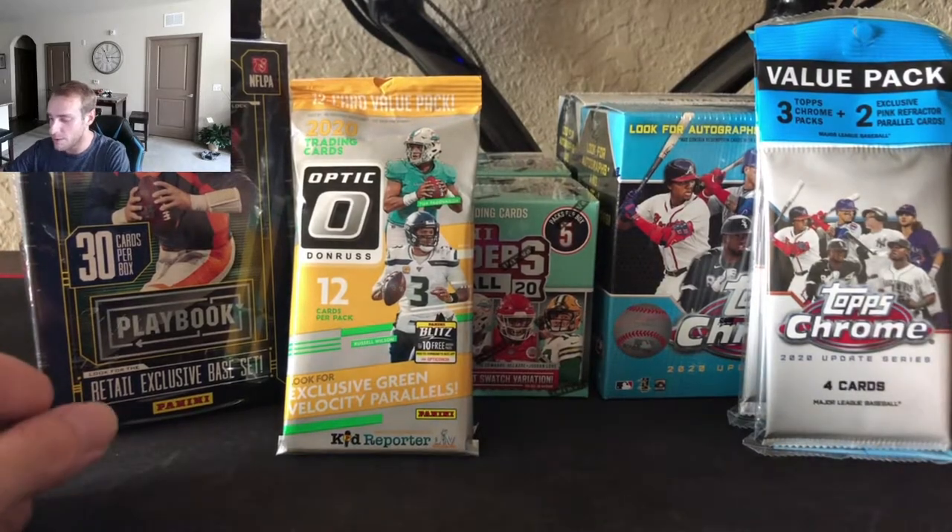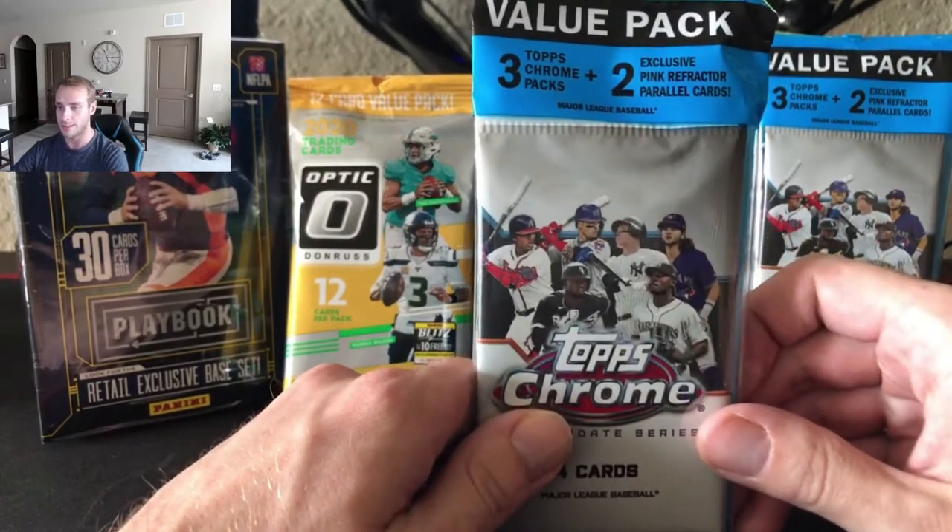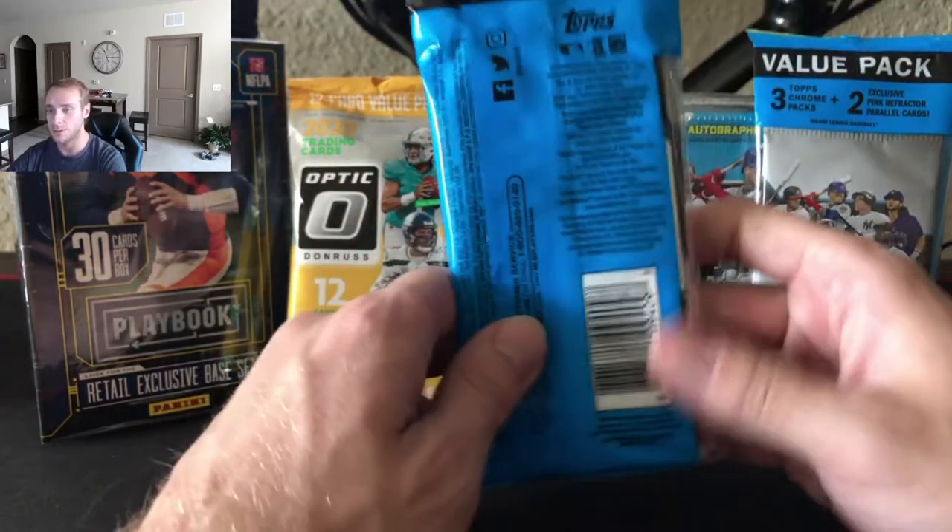For those of you checking us out for the first time, check out our website for our breaks: OceanBreakersSportsCards.com. At the top of our website you'll see the discount codes we have there.